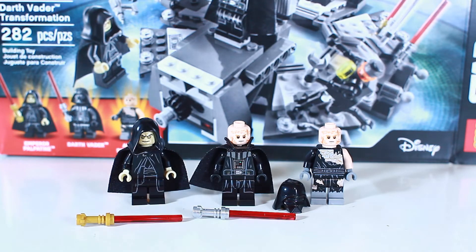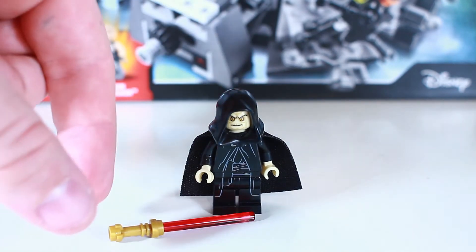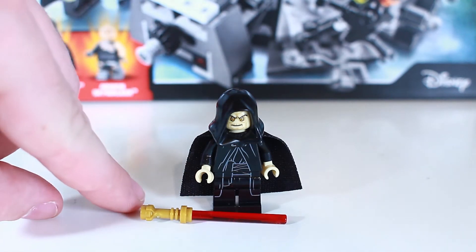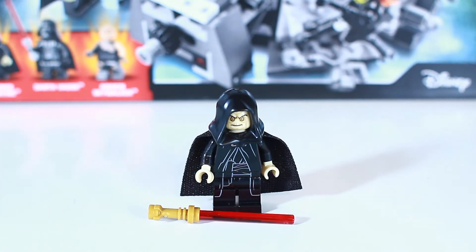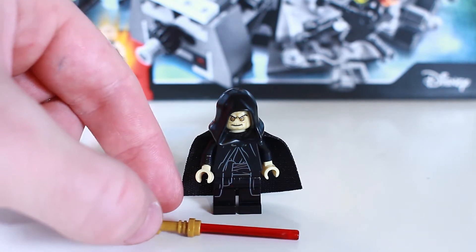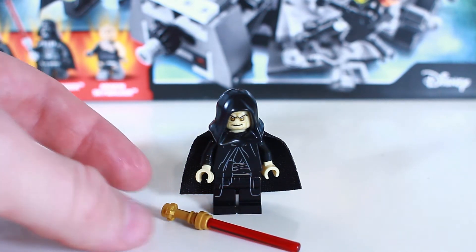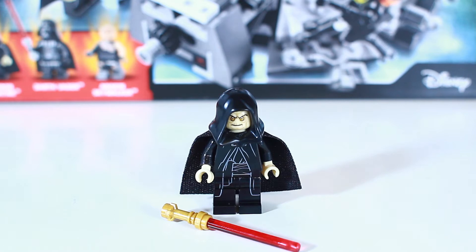Let's start with Emperor Palpatine. The first thing you'll probably notice is the golden lightsaber hilt, and then you have this standard red blade, but they made his lightsaber hilt golden. This is probably taking after the model in Star Wars Episode 3, since this is a set that comes from that period in the trilogy. They didn't change the design like they did with Count Dooku's lightsaber — giving it a bent hilt — but they made it gold so it stands out a little bit.